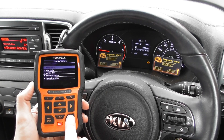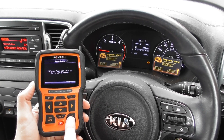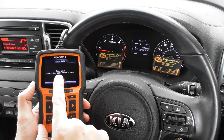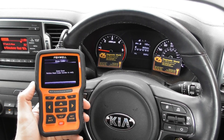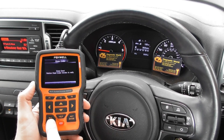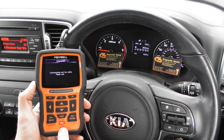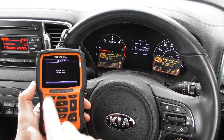Let's click Erase Codes and click Yes. There we go — the check engine light has gone off straight away. The message on screen says 'Erase done, perform Read Codes function to verify.' So we go back in to read the codes, and there we go — System Pass, no fault found.